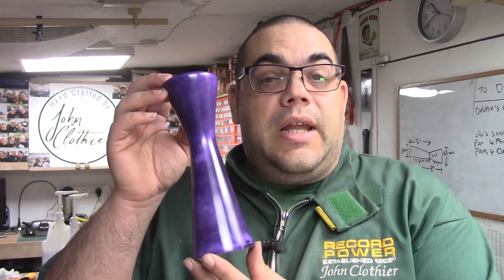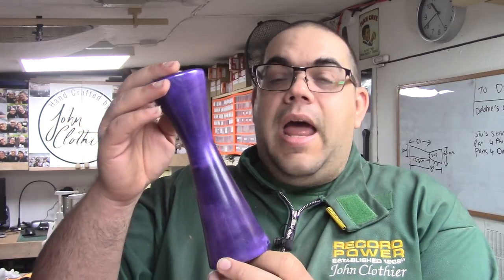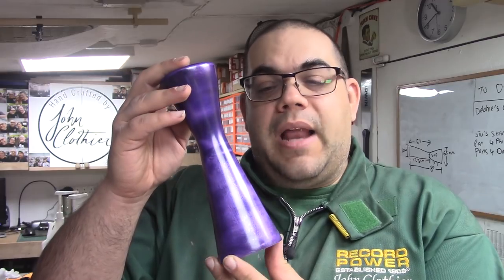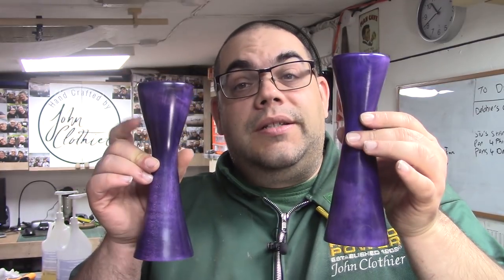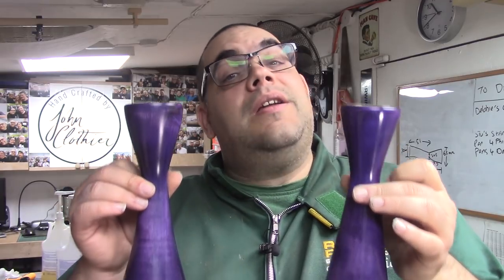There's the finished candlestick complete with glass insert in the top. Obviously I've got my logo on the bottom. As you can see as I rotate it, the purple — the different layers of purple and the black — really shows up and it makes it look stunning. Really pleased with that. This is a pair — there's the first one and there's the other one. Very pleased with that. They both look pretty similar, not exact, but fairly similar. Anyway, thanks for watching. I hope you've enjoyed this video. If it's your first time here, I invite you to click on the subscribe button and click on that notification bell so you can get notified of any future updates. Bye for now.